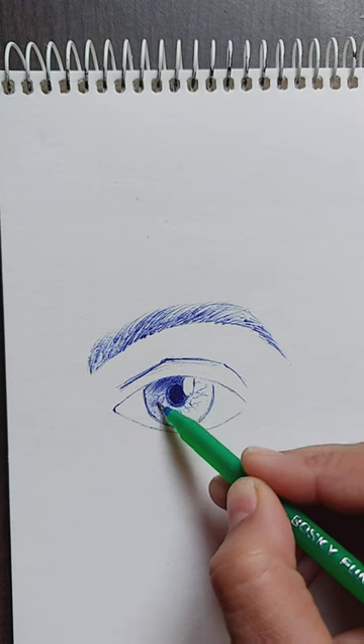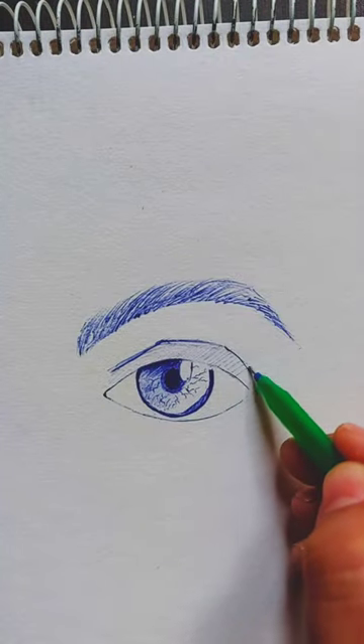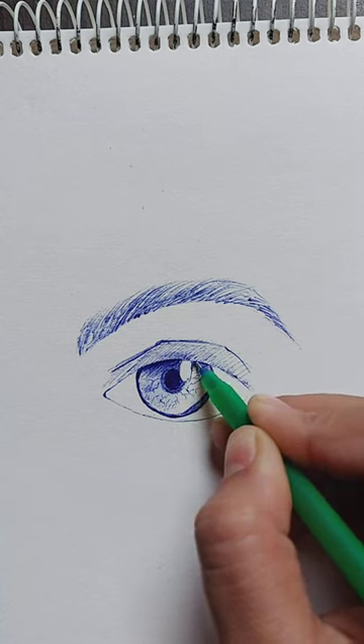Shading the darkest portions first to make it easier to shade. As I'm shading with pen, I did not want to take any risks.